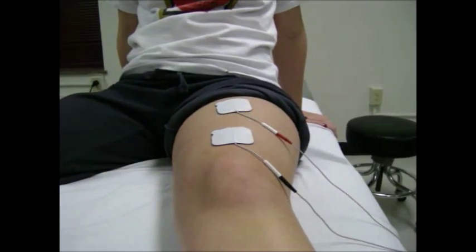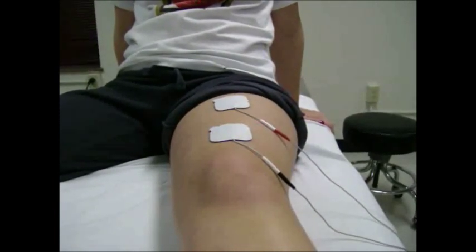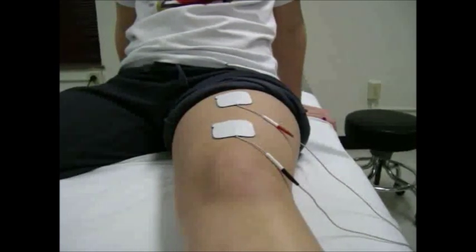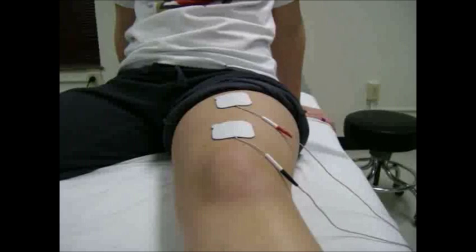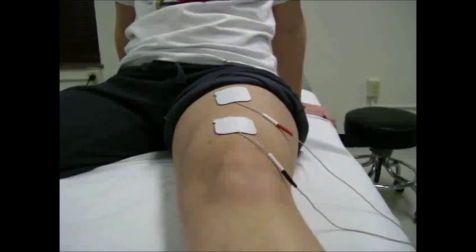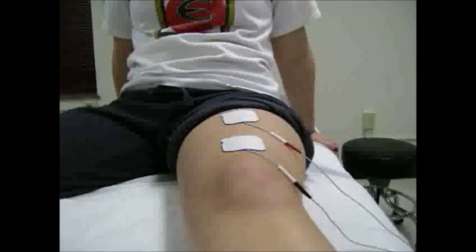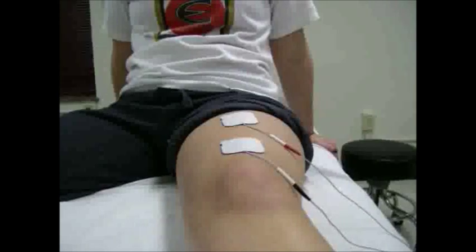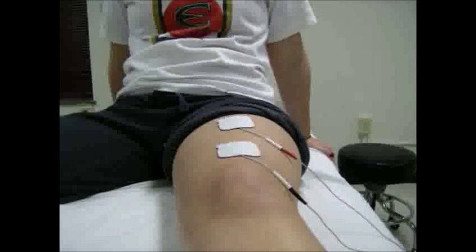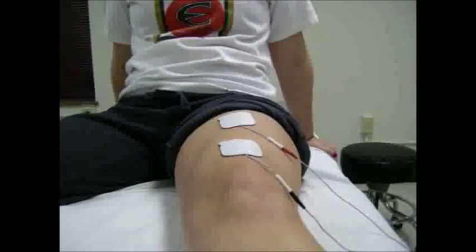Now at the current tolerable level, she is going to be doing quad contractions. We are now doing 3 sets of 10 repetitions each with the maximum amount of current tolerable. We have increased the current and she is going to contract her quad.